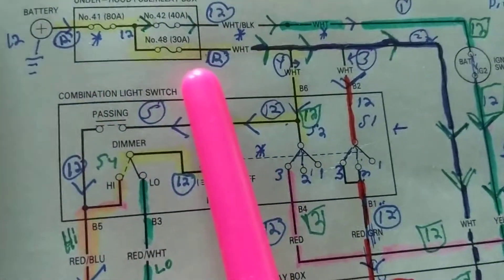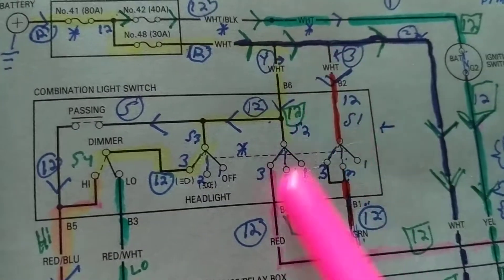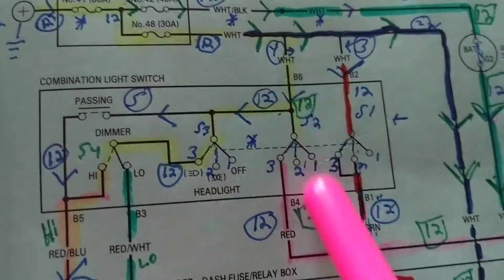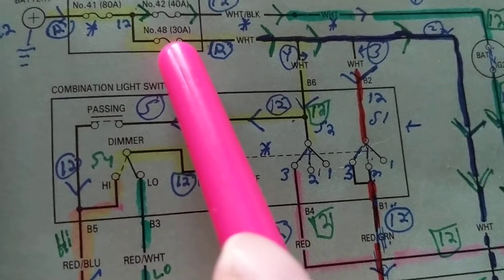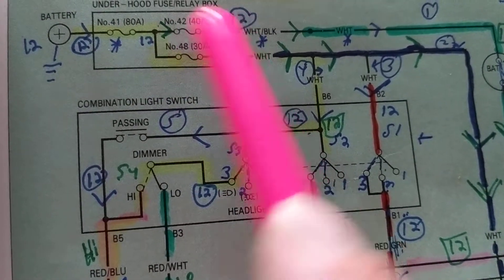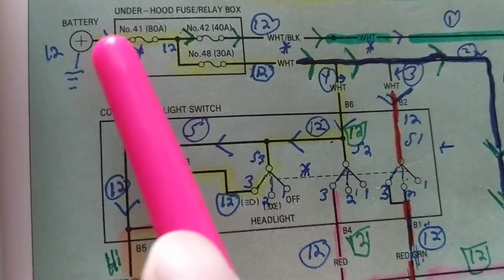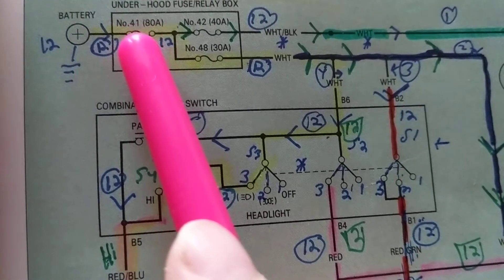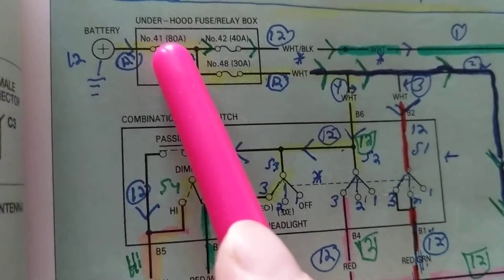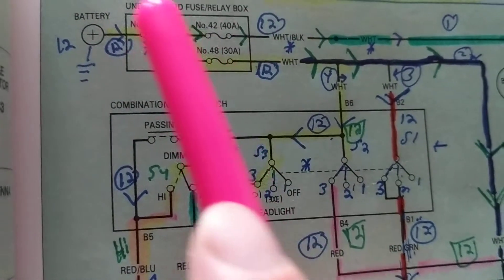Which fuse will pop first? If I have something and it's 35 amps - which one will pop? It depends where it's connected to. If this is 35 amps and something connected to this draws more than 30 amps, let's say 32 or 33 amps, this one will pop - not the others, they're not connected to it. For the 80-amp fuse to pop you need more than 80 amps, maybe 82 or 83 amps. It'll pop the first one. So if it pops, this will be 12 and this will be zero.